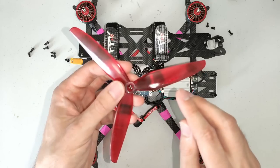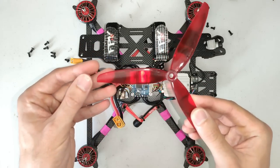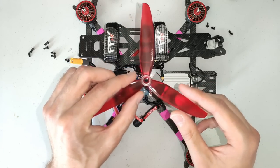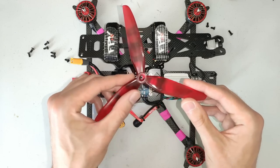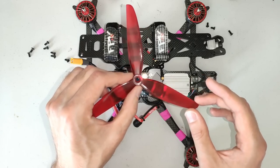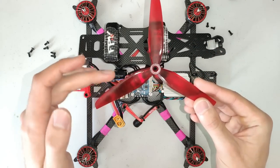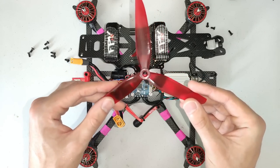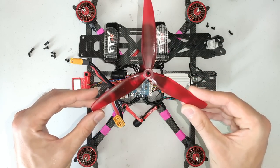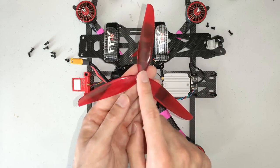The props I'm running are the HQ 7x3.5x3. HQ has two versions — this is the older V1S, and a lot of people prefer the newer light-gray version which I have on order. You really can't go wrong with either on this frame. A 7x3.5x3 is a really nice size — the pitch is relatively modest, which really helps with prop wash, and in my experience these props are well balanced and don't produce too much vibration.